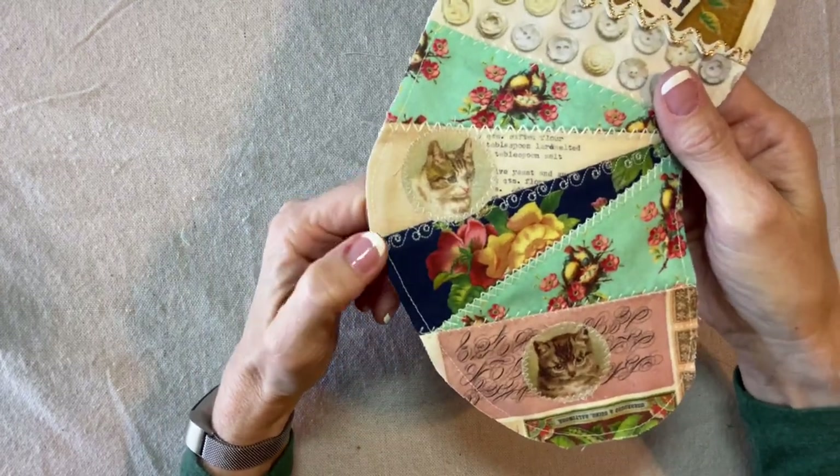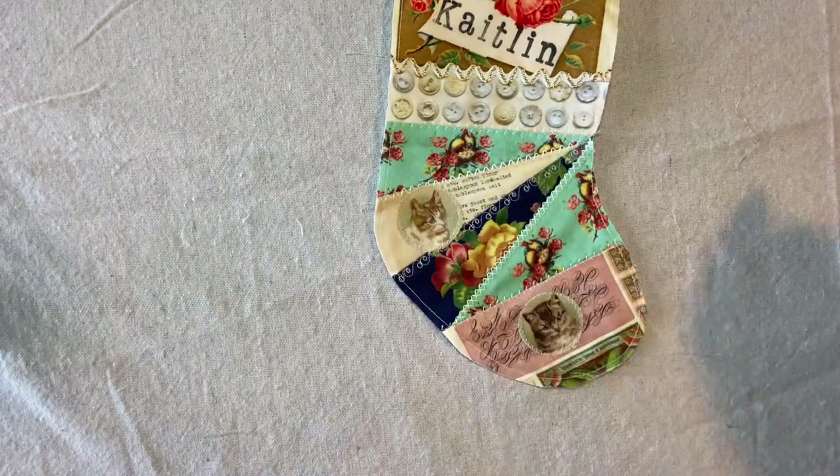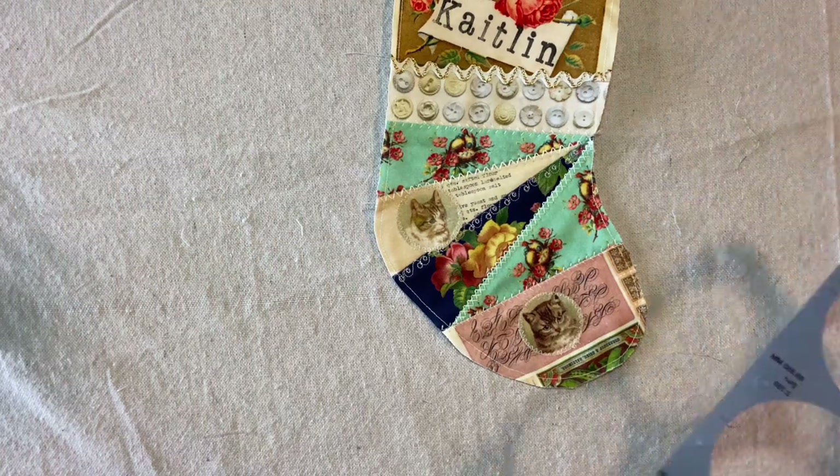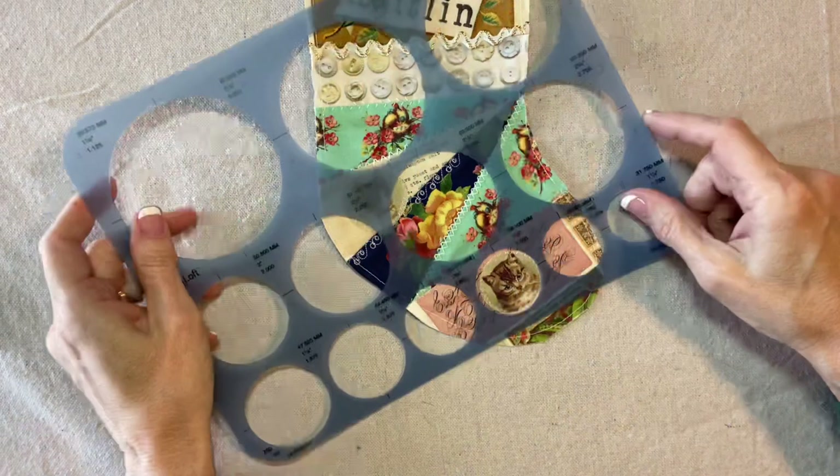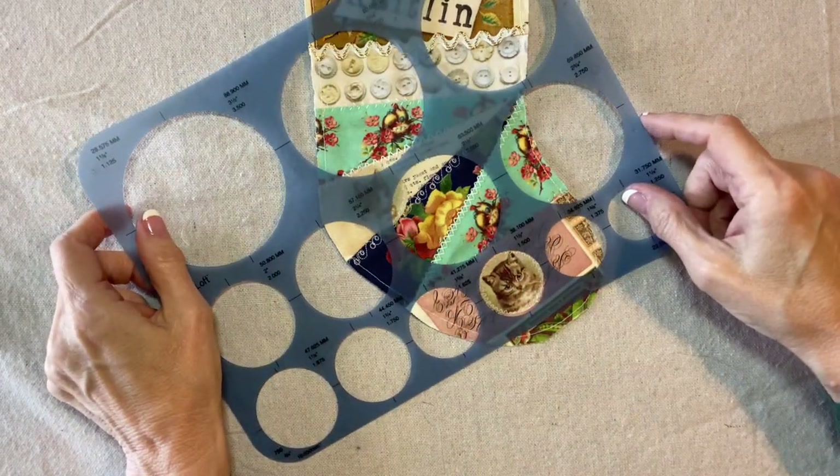If you want to do the exact same thing with the cat part of the fabric, it was the one and a half inch circle for the cats. My stocking front is complete.